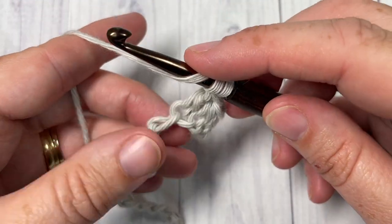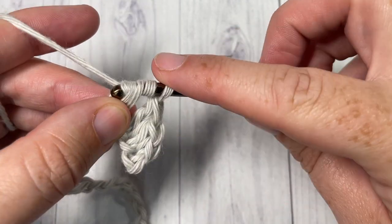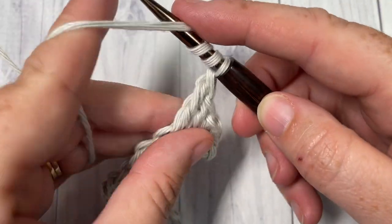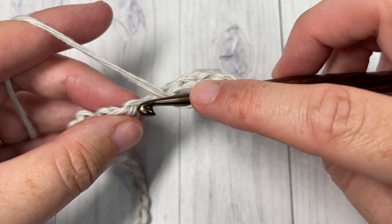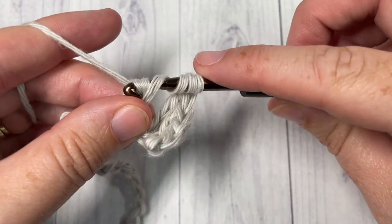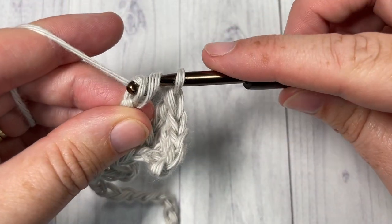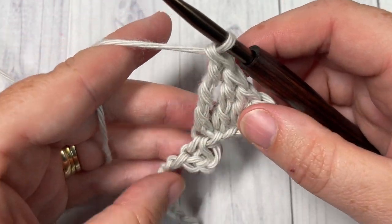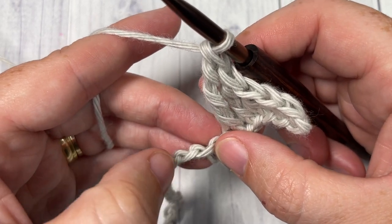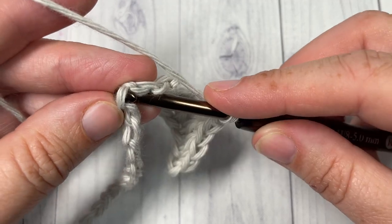Continue with a triple crochet into your next chain, and then work a double treble — yarn over three times — into your final chain. You're then going to skip the next five chains on your foundation chain: one, two, three, four, five, and then single crochet into the next.